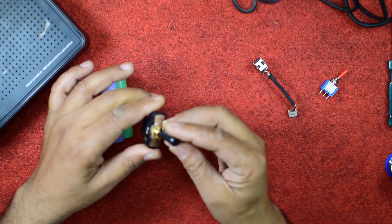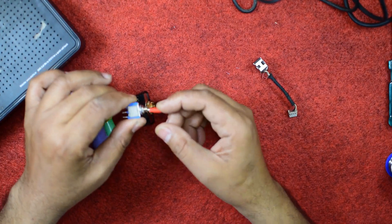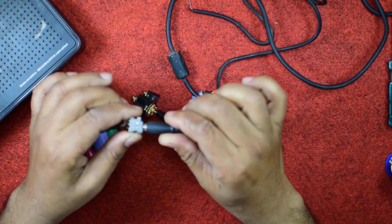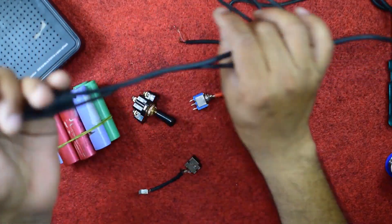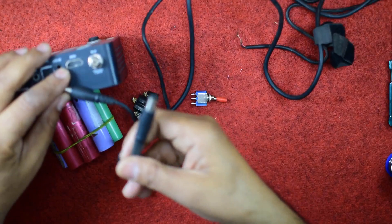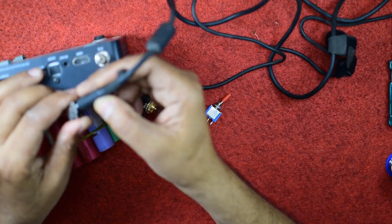You also need one on-off switch that should be heavy-duty, of approximately 5 amperes, and one more on-off switch just to indicate the LED, and one socket so that the charger cable pin can be inserted — choose according to that. And two cables for a male-to-male connector so that one should be connected to this power bank and another to the laptop.